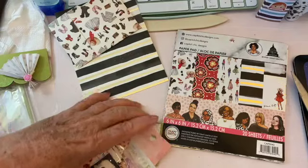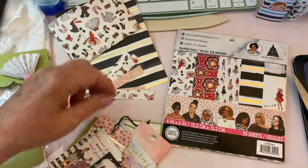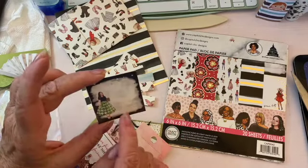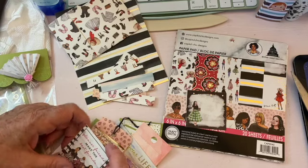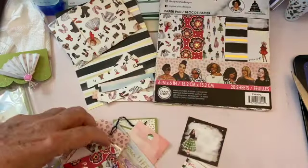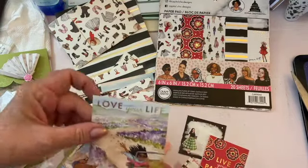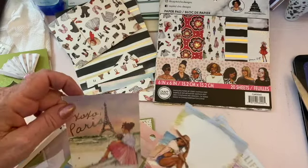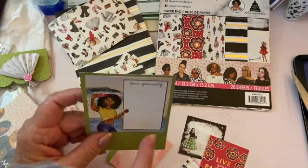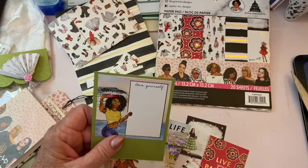What I've done is cut up a bunch of strips from the different papers. These are one-sided papers. I got quite a few — these are part of the cutouts, the cut aparts. I cut a bunch of them out to include in the packaging. Here's some more 'Live Your Life' ones. This one I cut a piece of green paper and glued this one on it, almost like a photo mat.